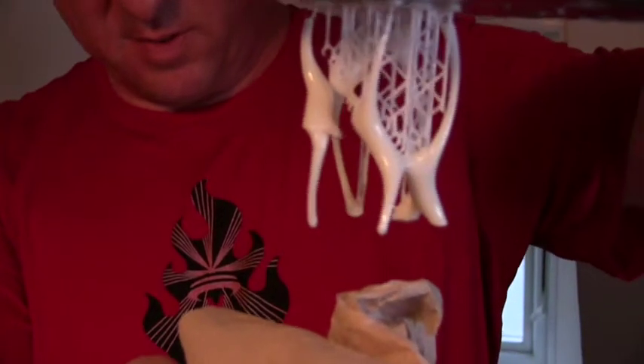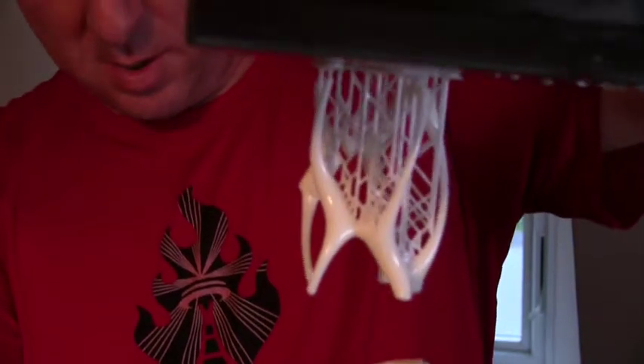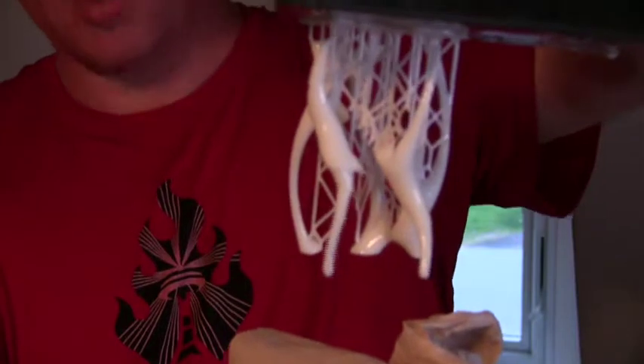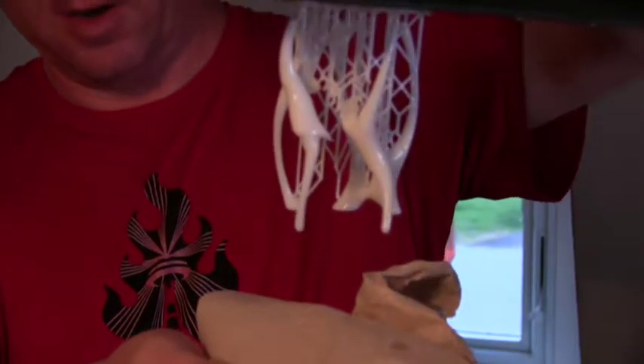Alright, so just as an addendum, here's the print that literally just finished. It's actually still dripping. You can come around here and take a look at it, but obviously don't touch it because it hasn't cured yet.